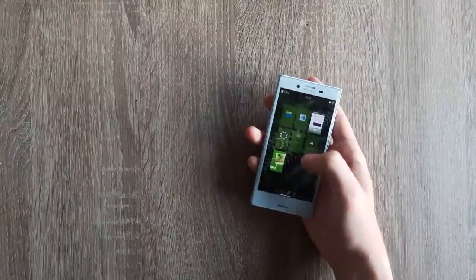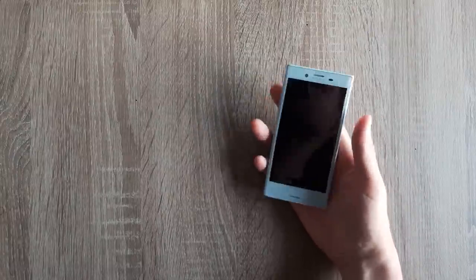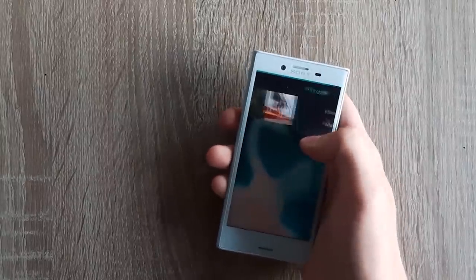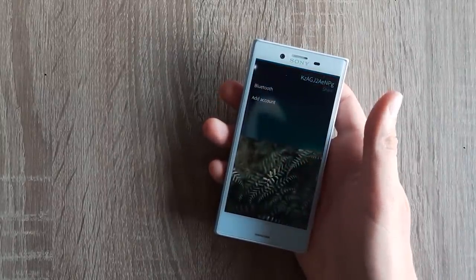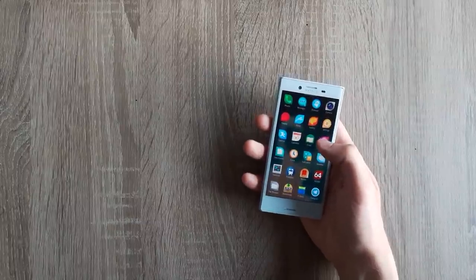There is an app drawer, a recent apps screen, and a thing called Events View, which is basically the equivalent of a notification shade on Android. Profiles are called ambiences here and apart from sound settings they also include things like wallpaper. One more thing that caught my attention is remorse timers, which let you cancel an action in case you pressed something by accident. Pretty cool. Overall the interface looks good and it's pleasant to use, and it gets even better after you apply some patches — more on that later.